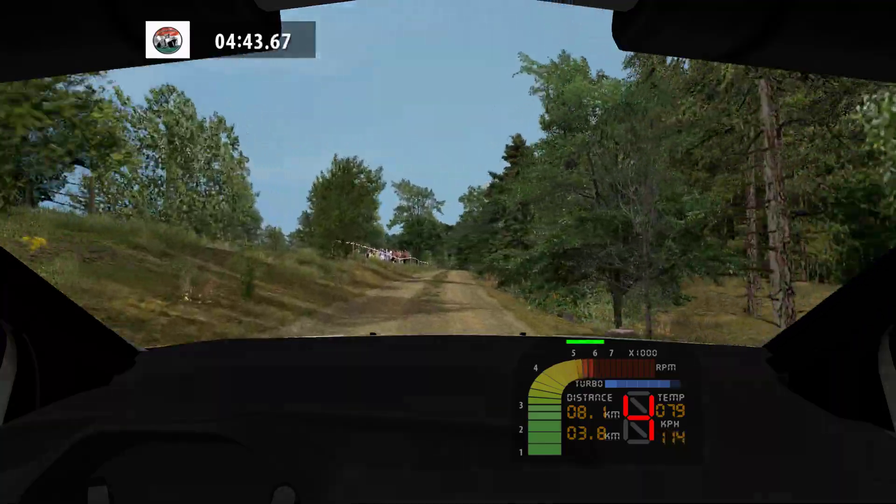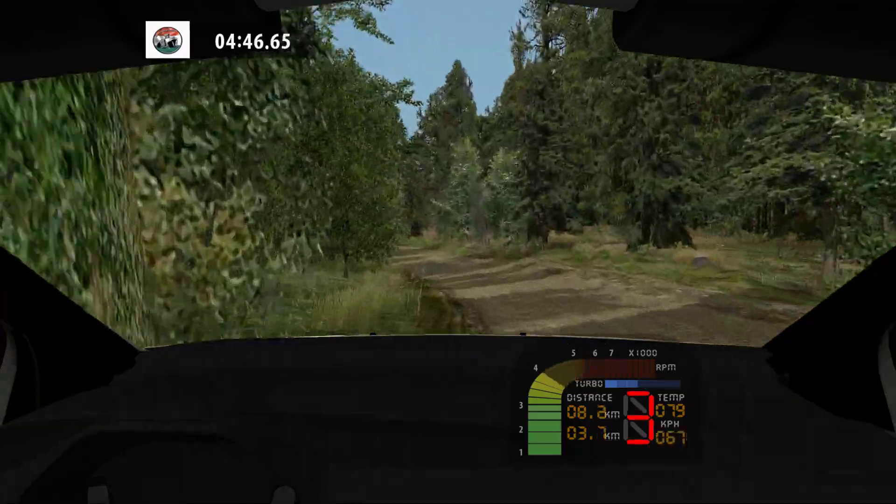100. Over crest. Easy left, tightens, into fast left.